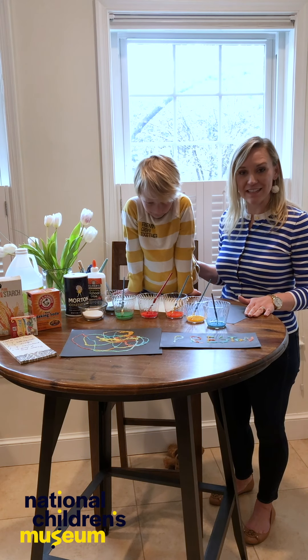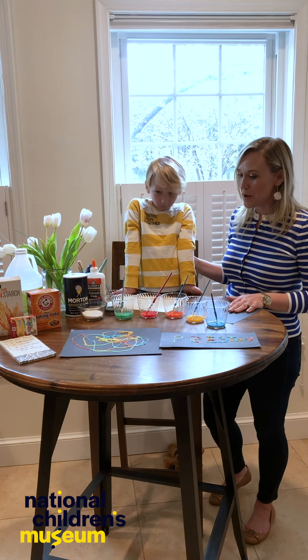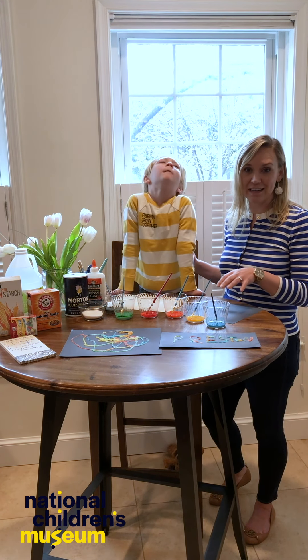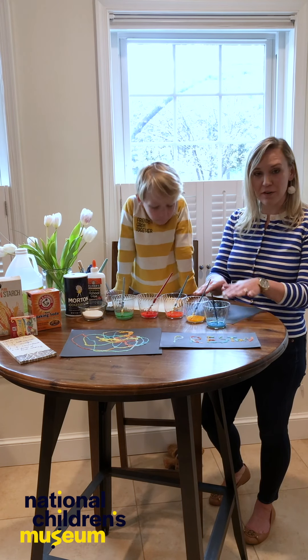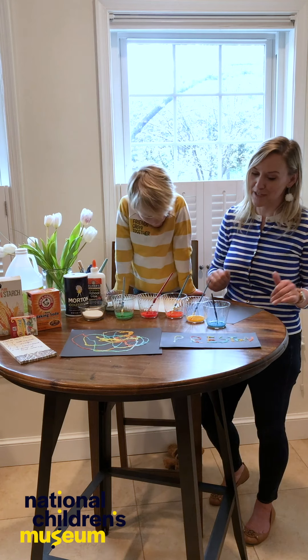Today Preston and I are going to do a science activity, but we're going to make an art project for our science activity. We are doing what is called salt painting, where we create a salt picture that's lifted off of a sheet of paper. Then we use watercolor paint and the salt absorbs the paint and spreads out and makes these beautiful pictures.